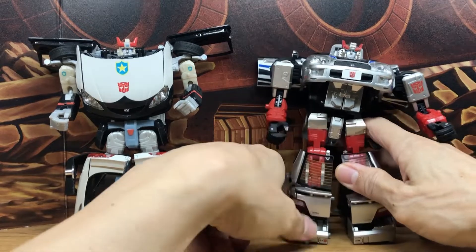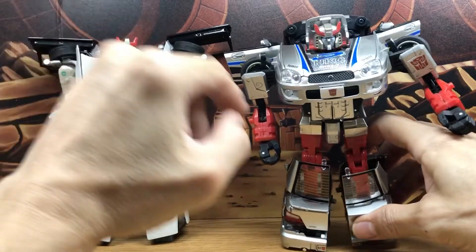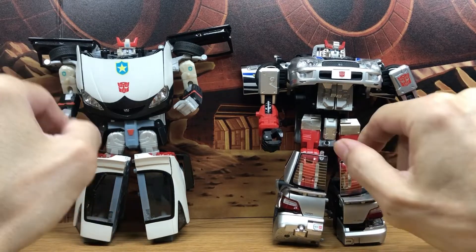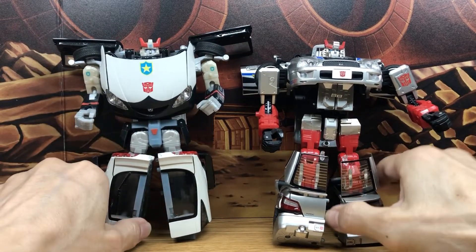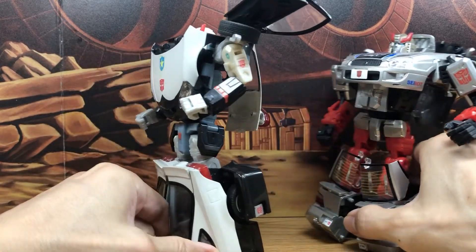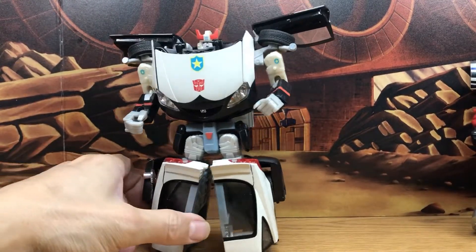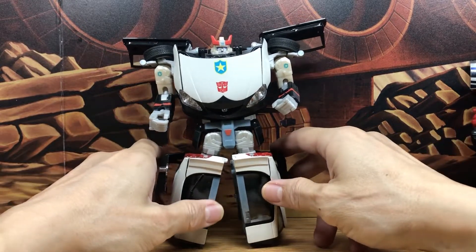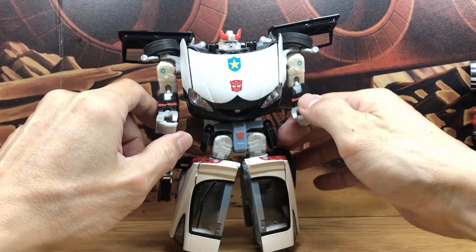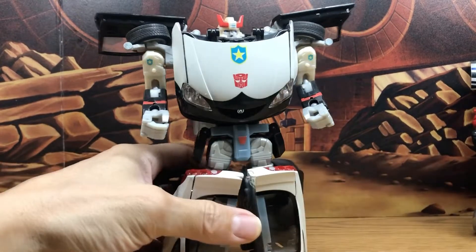But they didn't, so this is the Bluestreak with the Repro Label stickers — looks really nice. I want to point out that Hasbro is actually better than the Takara Binaltech here, because this is all plastic. The die-cast Binaltech has problems with weight distribution, so that's one of the rare cases where Hasbro is better than Takara.